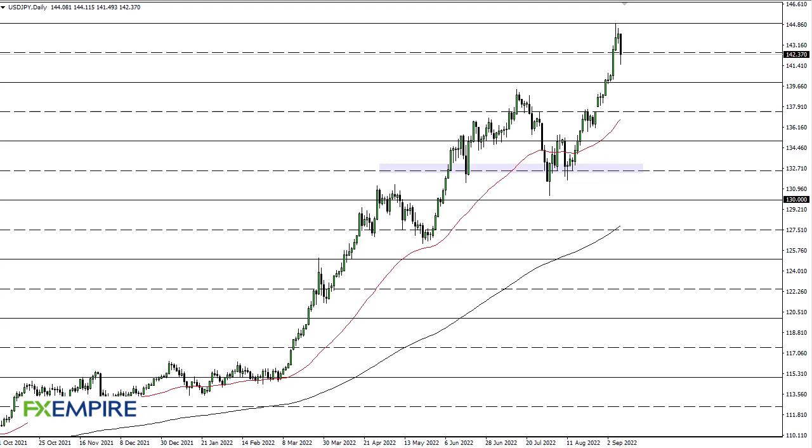From FX Umpire, this is Chris taking a look at the Dollar Yen. As you can see, we have fallen a bit during the trading session on Friday to slice through 142.50, and now it looks like we are trying to show buyers at this point.